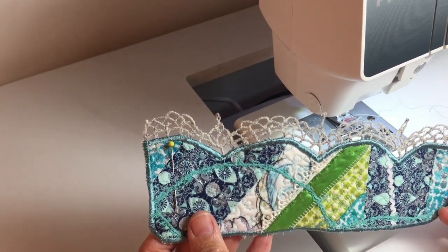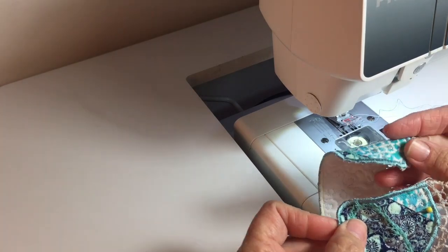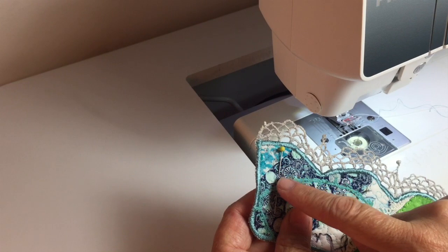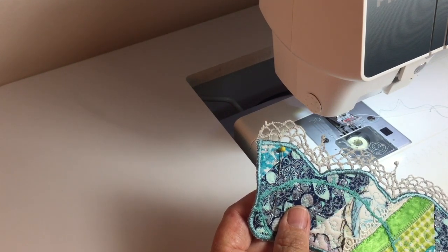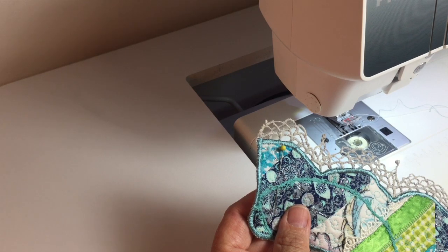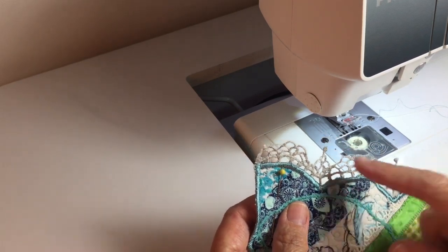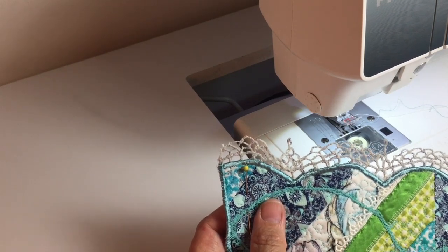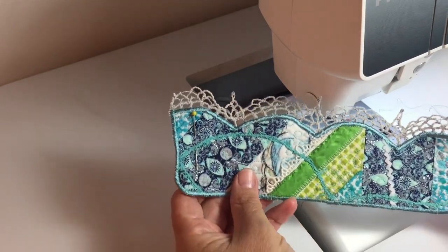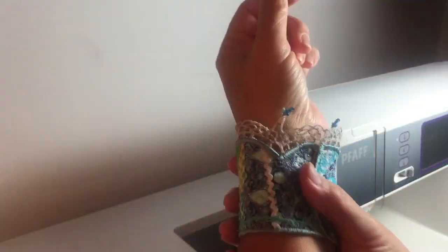I decided I'm just going to use a button and buttonhole for the closure on this. You can see I have a pin marking where I'm going to make the buttonhole right there. I'm also going to see what I have for some beads and maybe do some little accents with some beading on here just to make it a little bit fancier.